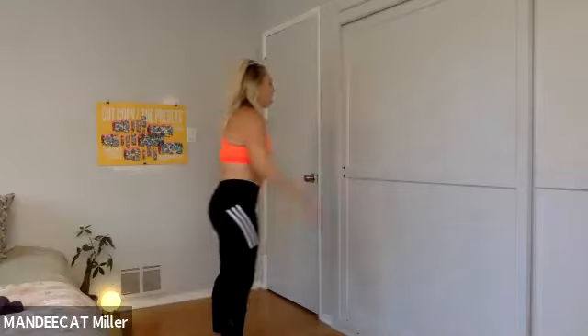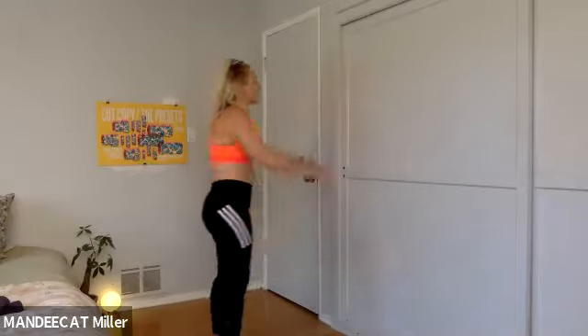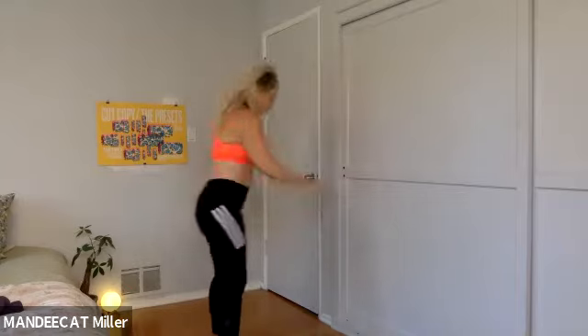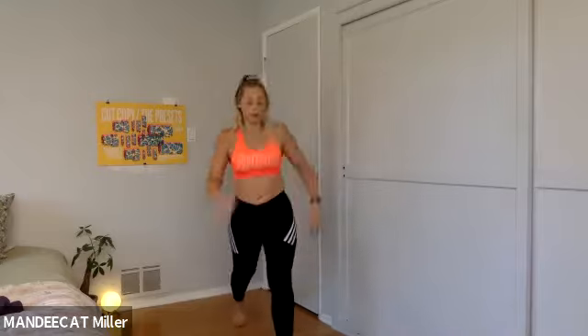You may start to feel that heart rate already rising up — that's the goal. Last four more, three more. We're going to take it to a back lunge in two and one. Right leg back — step, lunge, rise, step it in. Same side — step, lunge, rise. Four more, three more, step, lunge.